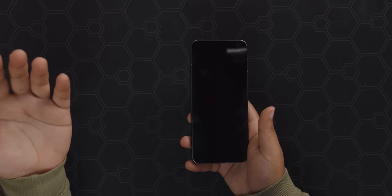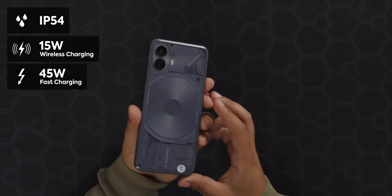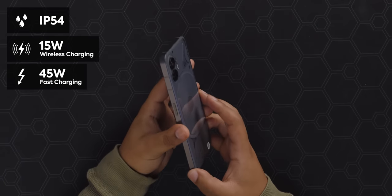Other than that it's pretty standard flagship affair. It's got water resistance though it's only IP54 — would have been great to have higher than that. It's got wireless charging at 15 watts, fast charging at 45 watts, and an in-screen fingerprint scanner, but we'll test that out after I tell you about our sponsor dbrand.